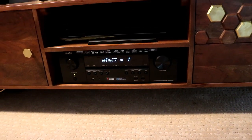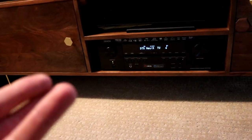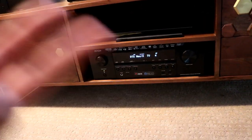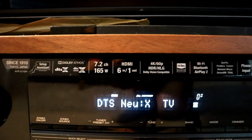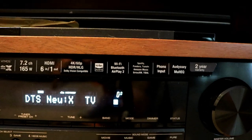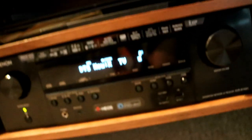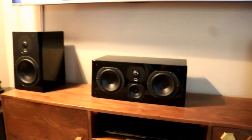Then we have the Denon AVR-S740H receiver, which has over six outputs so I can connect my laptop, a Wii U, and a Raspberry Pi. It supports Bluetooth, Pandora, and AirPlay. The specs include Dolby 7.2, 165 watts, 6-in/1-out HDMI, 4K HDR, Wi-Fi, Bluetooth, AirPlay 2, Audyssey, and Heos. That receiver is driving all these speakers, shown here with the grills off.